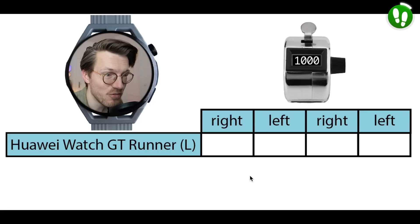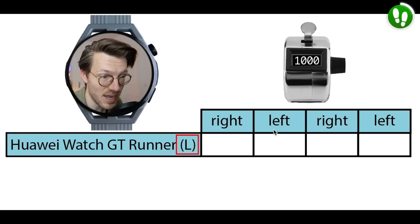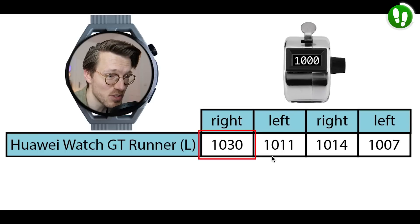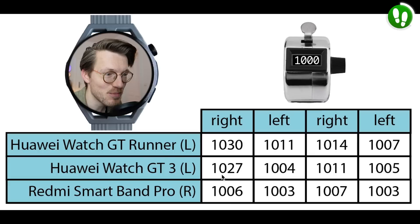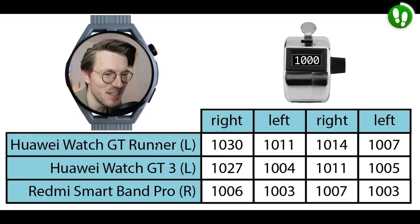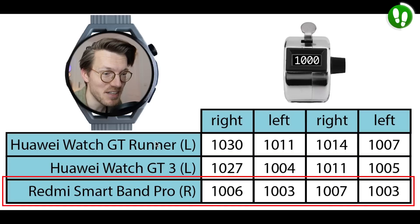I counted my steps in 4 segments of 1000 steps, switching the tally counter between my left and right hand, and wore the GT Runner on my left arm. The numbers shown are the actual steps counted for each of the 4 segments by the GT Runner, and as you can see it's pretty close to the actual 1000 steps — a maximum of 30 steps off, which is not bad at all. For comparison, here are the steps counted by the Huawei Watch GT3 and Redmi SmartBand Pro I wore at the same time. These watches are also pretty good at counting steps — the GT3 performs about the same as the GT Runner, and the SmartBand Pro does even better, though all devices perform pretty well.